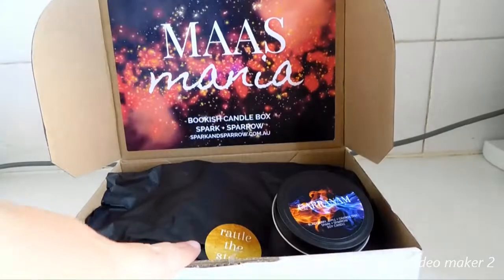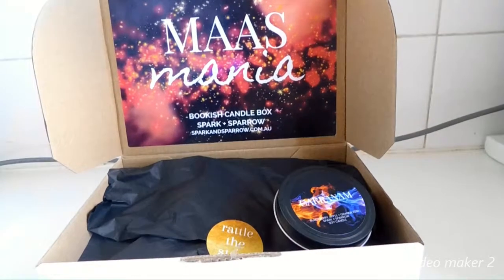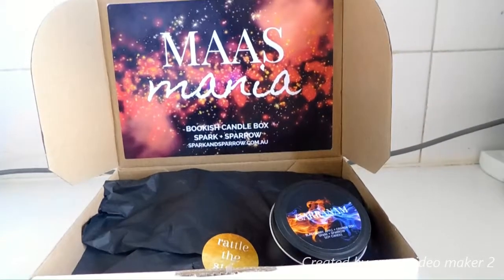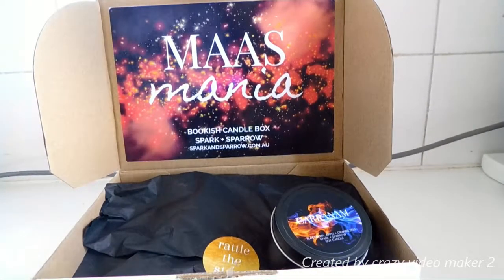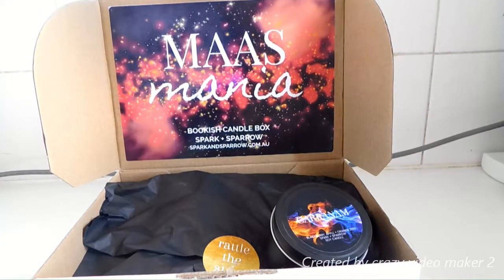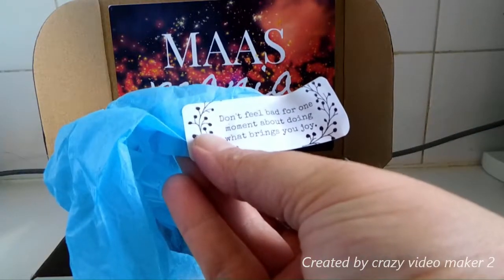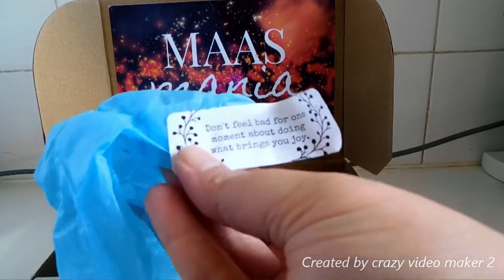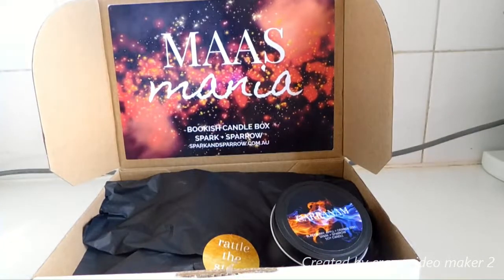In the box it also came with a sticker that says "Rattle the Stars." As you can guess from "Mass" and the way it's spelt, Mass is Sarah J. Maas. The next bit of paper is blue, which my daughter will be happy about because she's taking all my blue paper at the moment — it's her favourite colour. And it says on the sticker: "Don't feel bad for one moment about doing what brings you joy." I need this sticker; I need to remember it all the time.